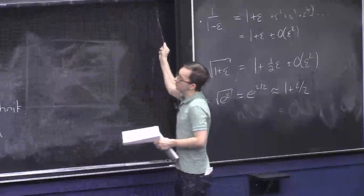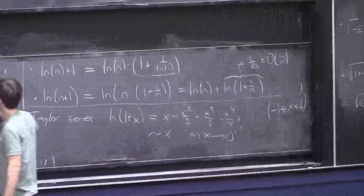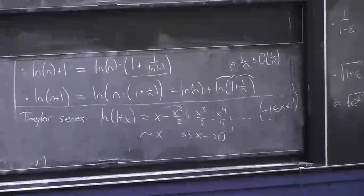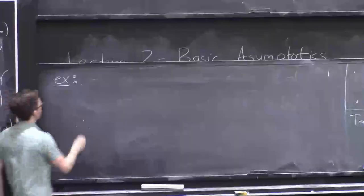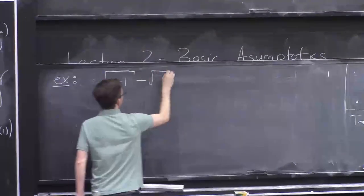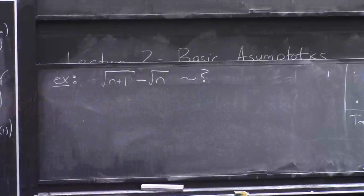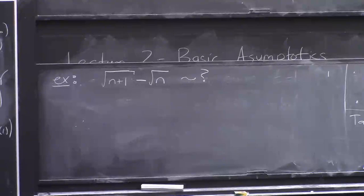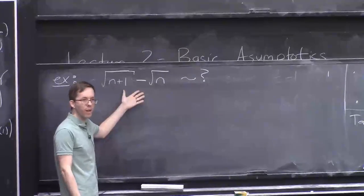Let me give a quick illustration of how to do a problem. How about this: what are the asymptotics of √(n+1) − √n? It's true that √(n+1) is very close to √n, so this is basically zero — but now we're asking how close to zero is it.